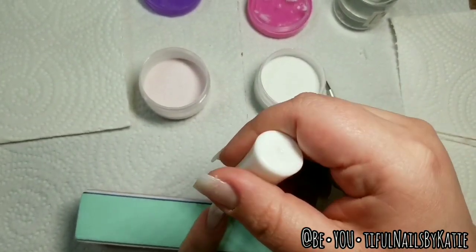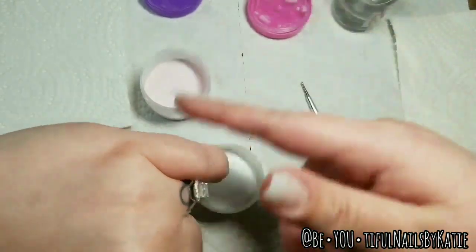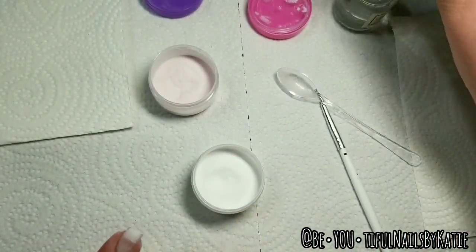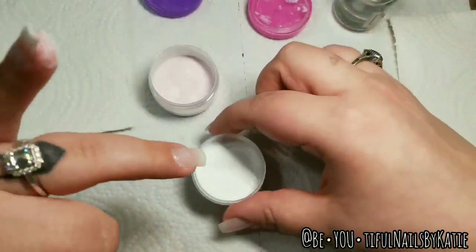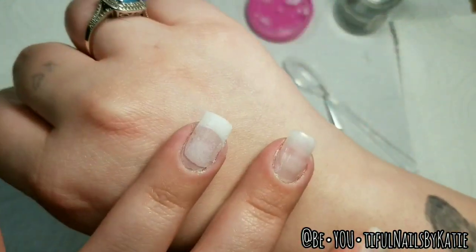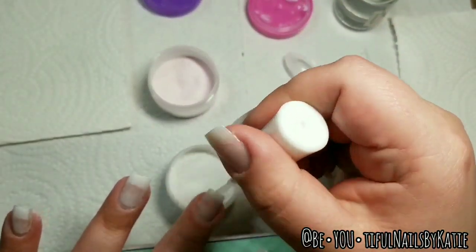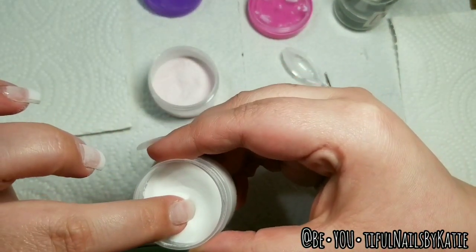First I'm going to take my Step 2, which is my base bond, and paint almost to my cuticle but not quite. Then I'm going to dip my nail at an angle — just the tip — and sprinkle on my clear or my pink. For my next nail, same thing: paint on my base bond almost to the cuticle, hold my jar straight, and dip my nail at an angle. I tilt my finger to the side a little bit and move it side to side very slowly to get that smile line, because I don't want it to be straight across.